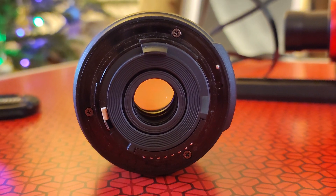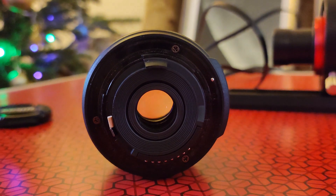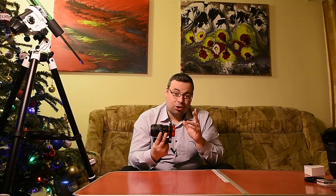In order to fix this, I decided to make a small spacer adapter to place inside the lens to hold the aperture open. I'll show you this in a moment.